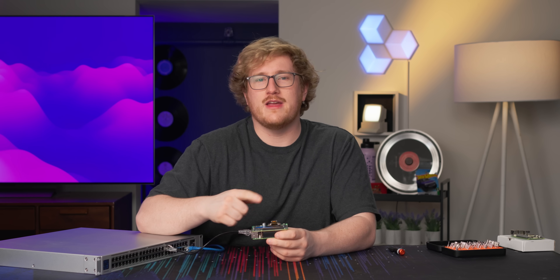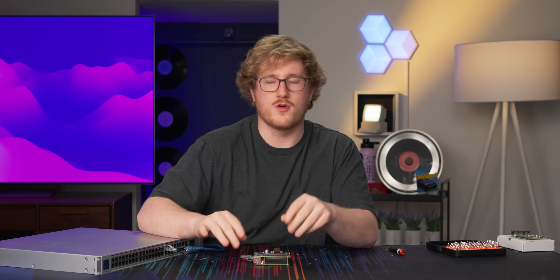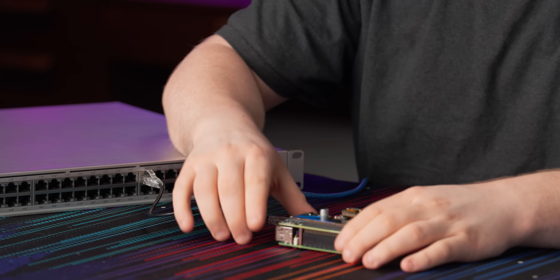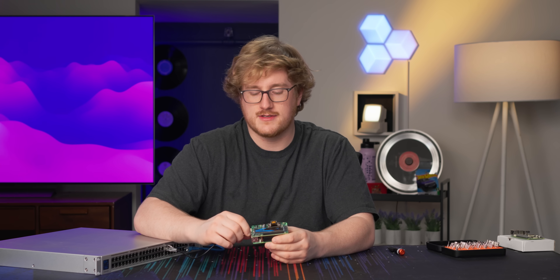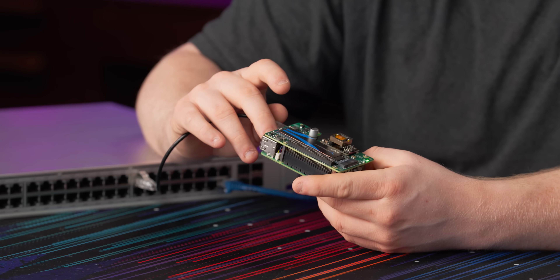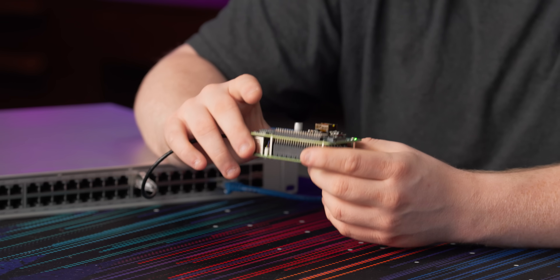Now, unlike some of the other PoE hats available on the market, this one — if you noticed in the name — is PoE Plus, not just normal PoE. So you need to make sure your switch is PoE Plus, like this Ubiquiti Enterprise 48 PoE. That means the Raspberry Pi gets full power: 5 volts, 5 amps, 25 watts on this board. So you're not going to have any issues with USB peripherals if you plug them in. And apparently you don't even need to do any config — the Raspberry Pi will just be aware that it's getting sufficient power, which is great.